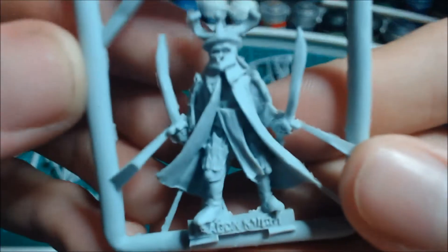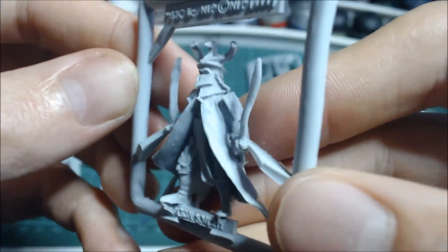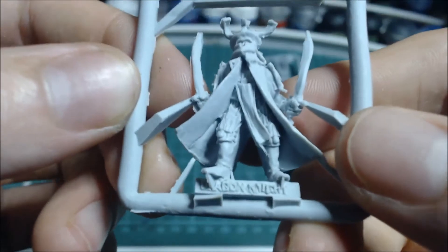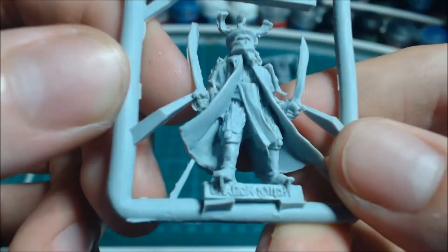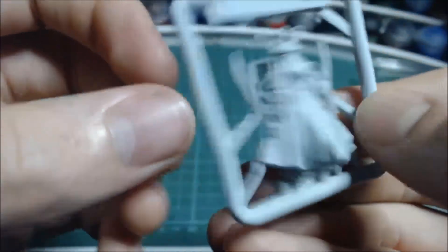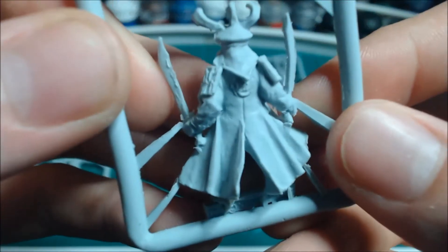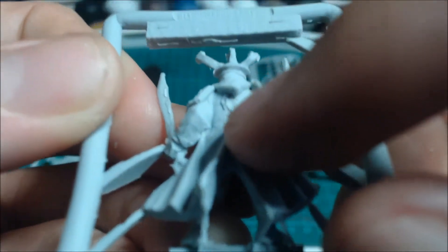Next we have the Dragon Knight. This is going to need cleaning up and the sword needs bending back into position. There's a sash there — that's the big billowing cloth at the back with the sort of dragon emblem.